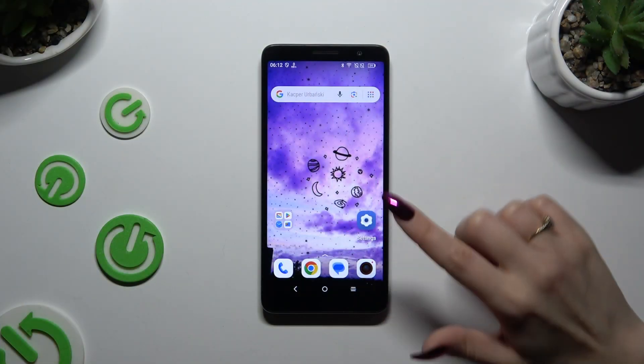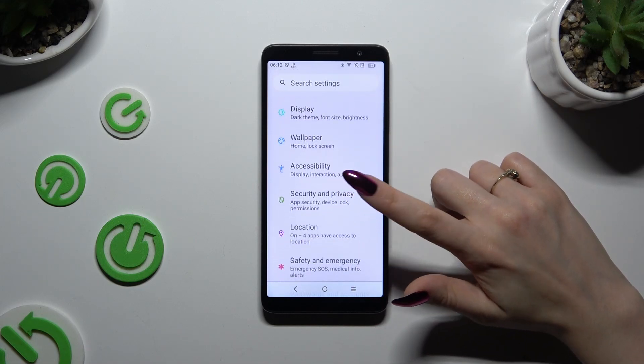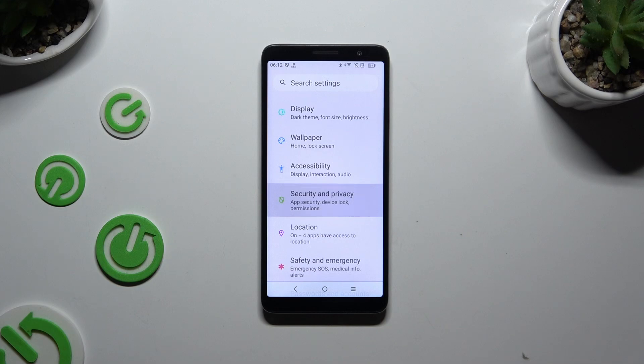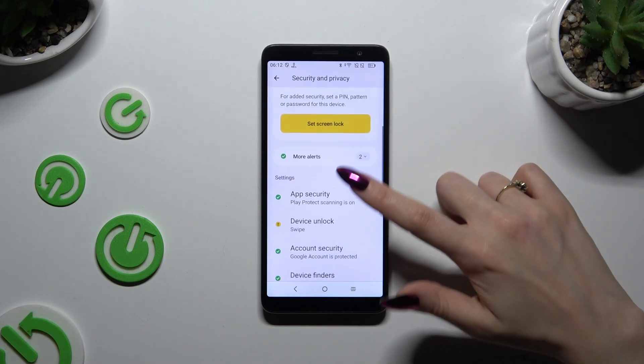Begin by opening Settings and scrolling down to access Security and Privacy. Then scroll down again and tap on Device Unlock.